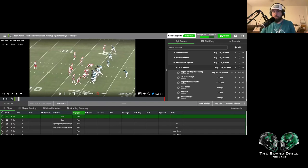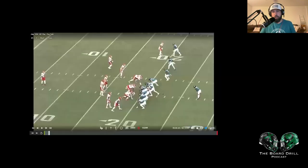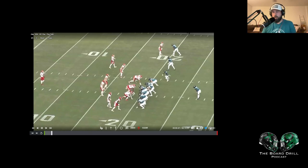Hey everybody, this is Kyle from the Bordero podcast, and tonight we're going to break down all of Trevor Lawrence's throws from the first week of preseason. Obviously, I would love to break him down from the first two weeks, but he didn't play this week, so we're going to break down week one right here. Against Kansas City, I believe he threw the ball five times, so we're going to cut through him right here.